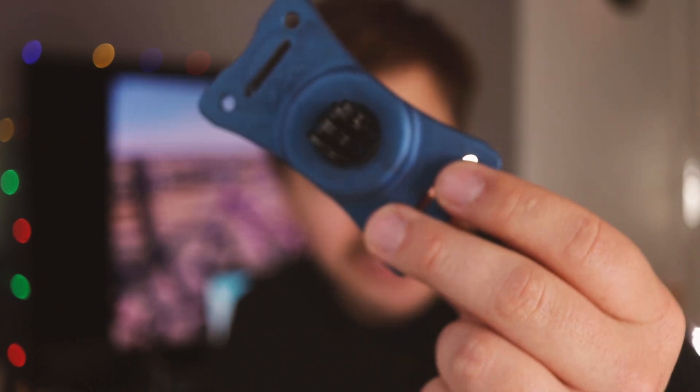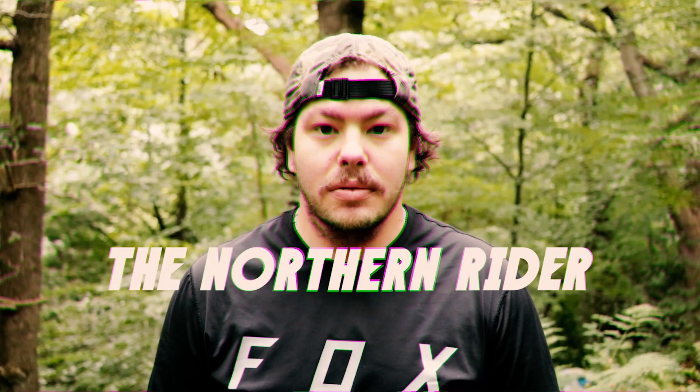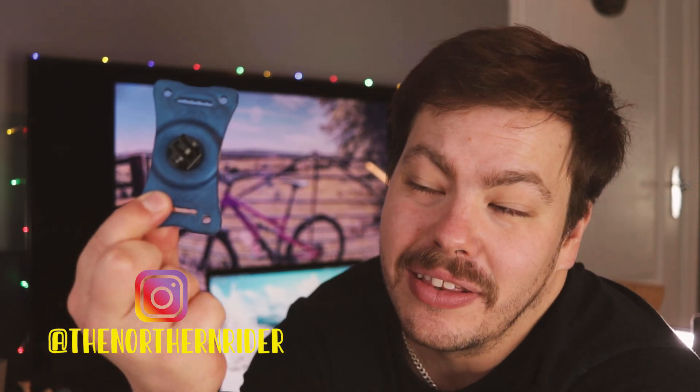Is this possibly one of the best things you can add to your GoPro collection? Stick around and I'll show you. What's going on guys? Welcome back to the channel. I'm the Norman Rider, and today we're going to be taking a look at the Nartek 360 GoPro mount.